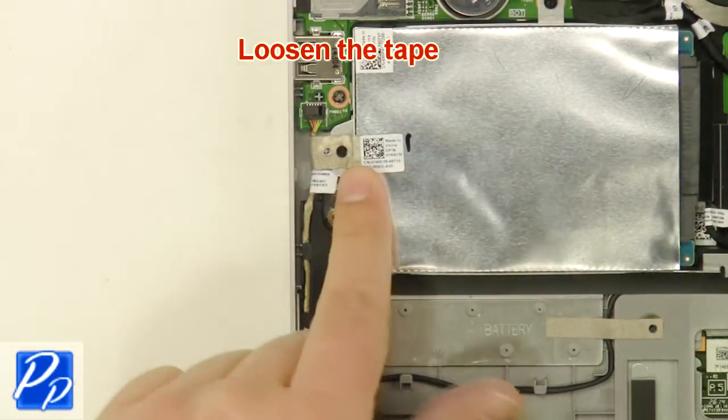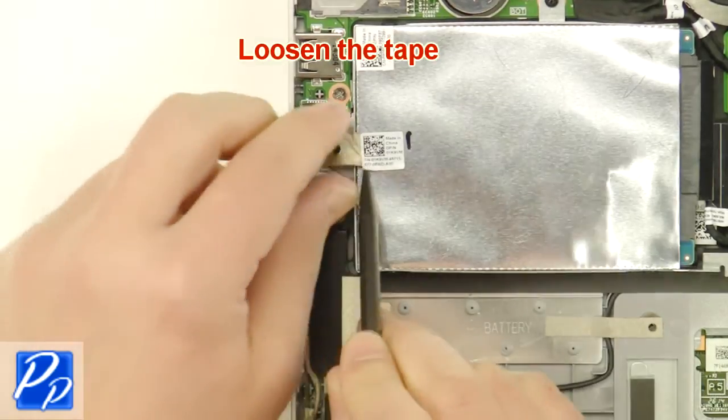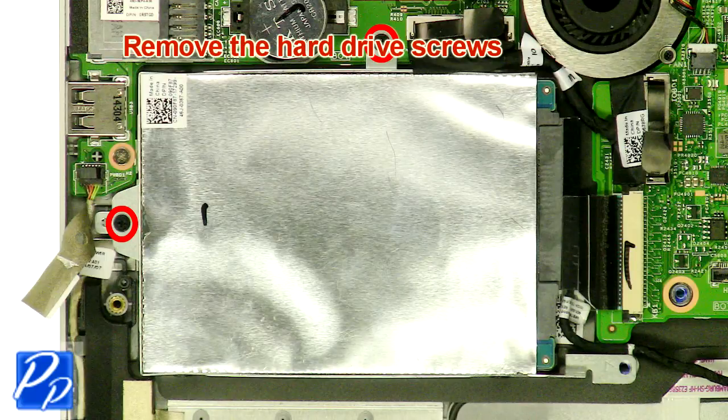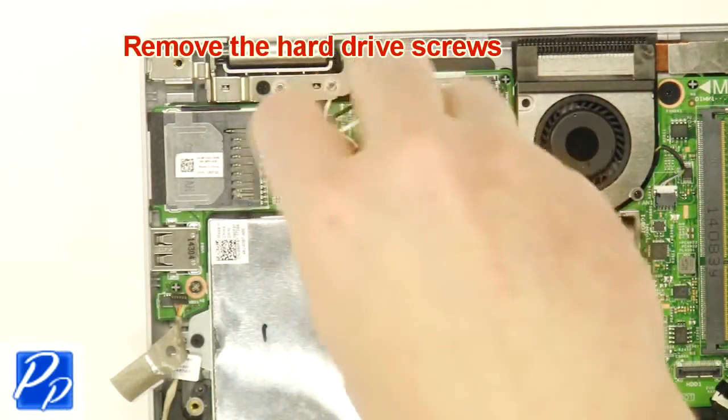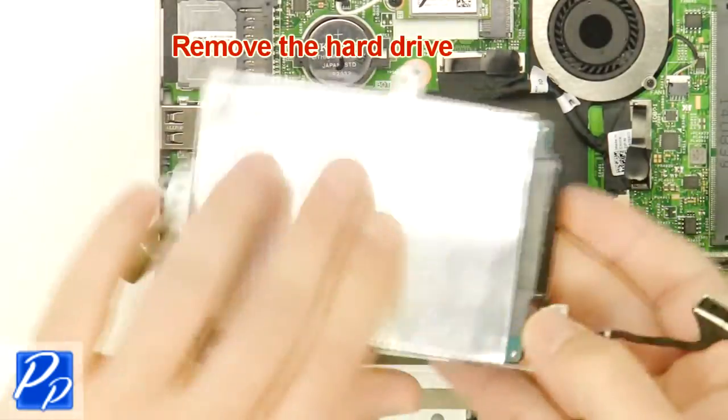Loosen the tape. Remove the hard drive screws. Remove the hard drive.